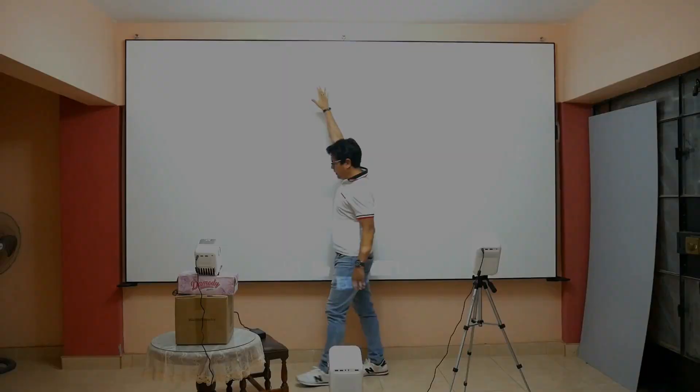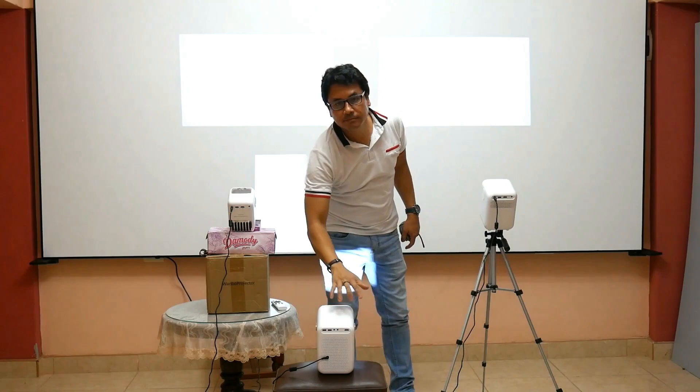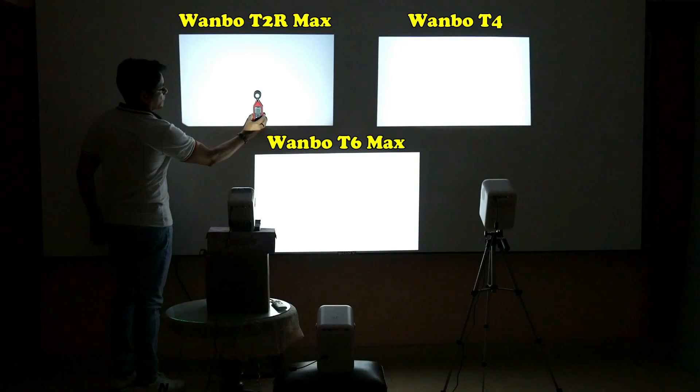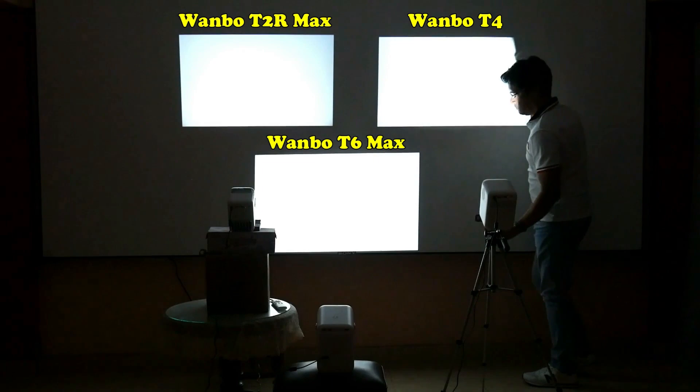Taking advantage of my large white screen, I have gathered three of the main Wanbo projectors — the Wanbo T2R Max, the Wanbo T4 — and I will compare them with their big brother the Wanbo T6 Max. The projectors are installed at the same distance proportional to their projection, and with my lux meter I will measure their brightness power. In the T2R Max the brightness is not consistent throughout the screen — in the corners it loses power and darkens. In the Wanbo T4 the effect is very subtle but there is also a slight fading in its corners.